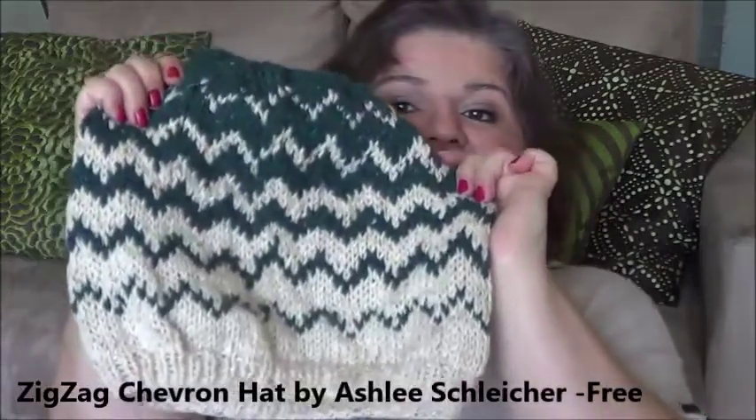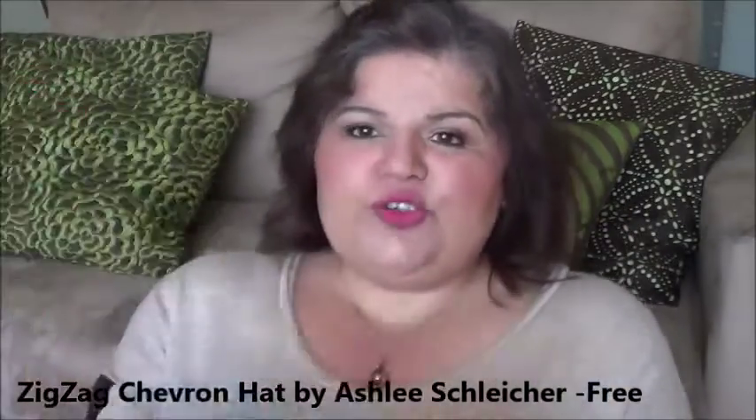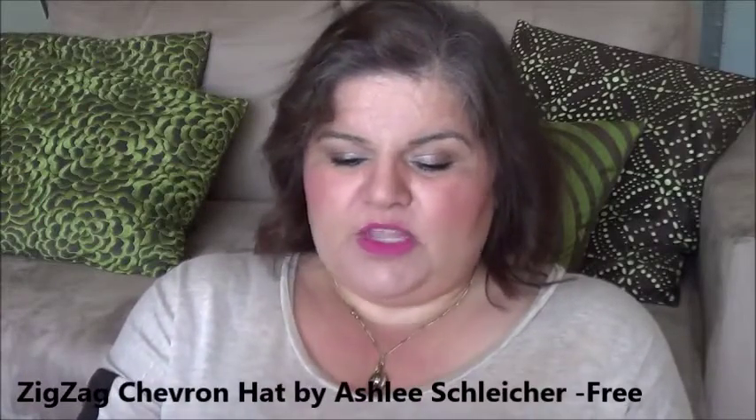So on with the show. First I'll show you some finishes. There are two finishes I had finished quite a while ago but forgot to show you. The first is the Zigzag Chevron Hat by Ashley Schleicher — it's a free pattern on Ravelry. I did it to the pattern with all the repeats.